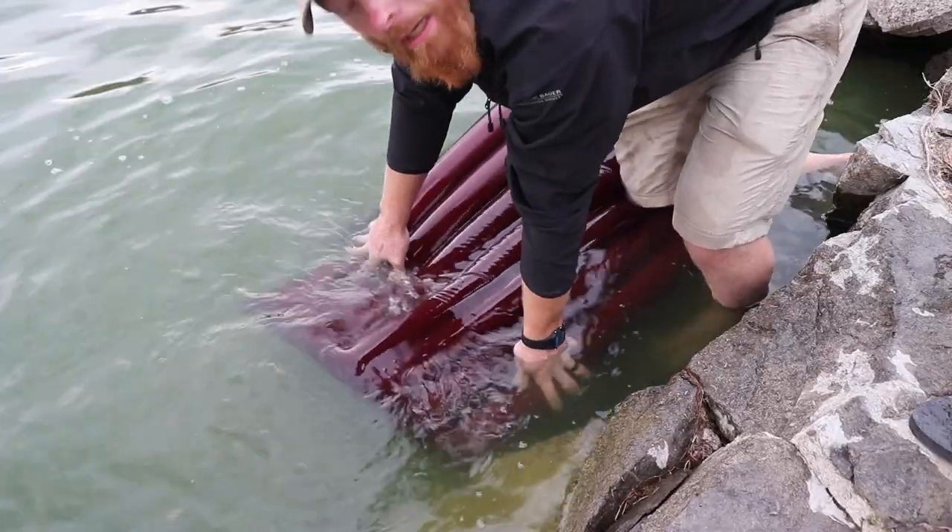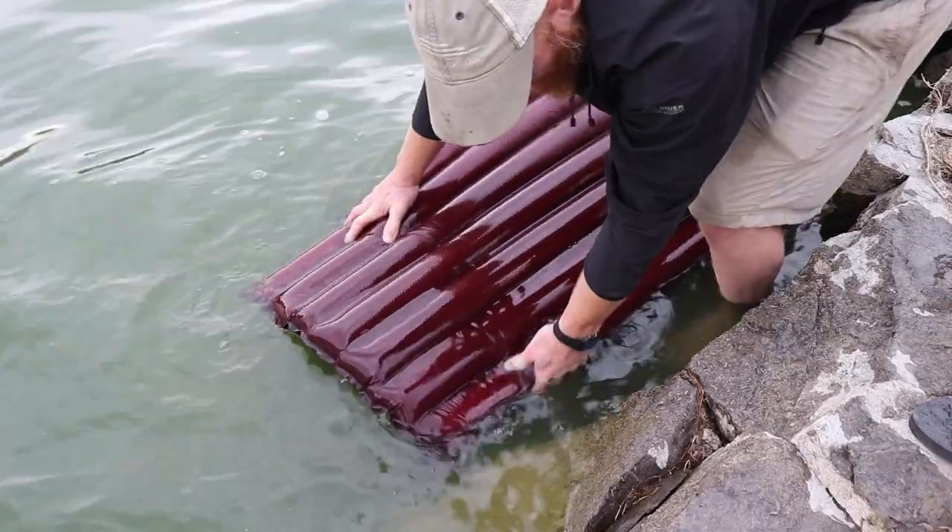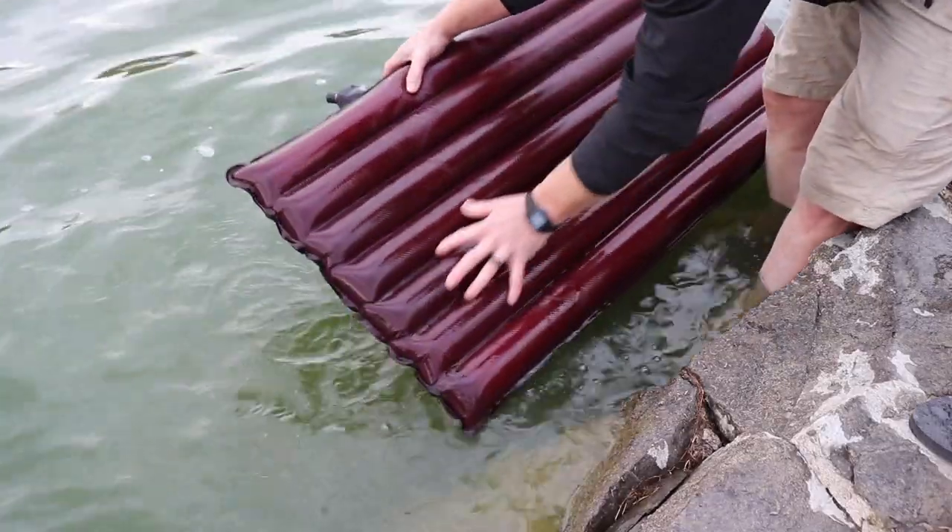This one is crazy — it's like a cat got a hold of this one. There's a bunch of tiny little leaks all throughout this area.